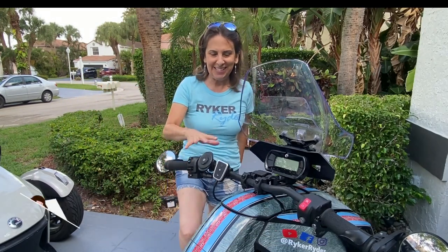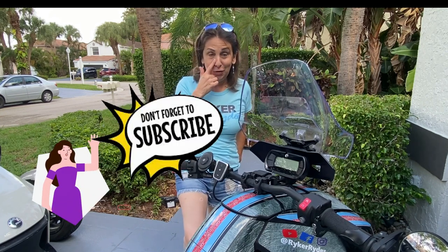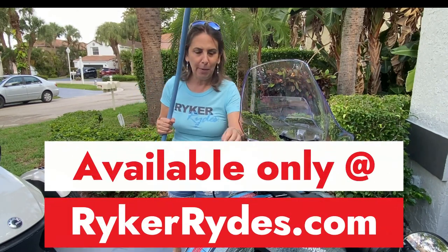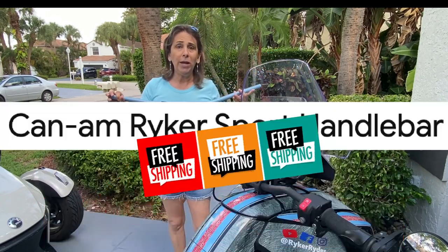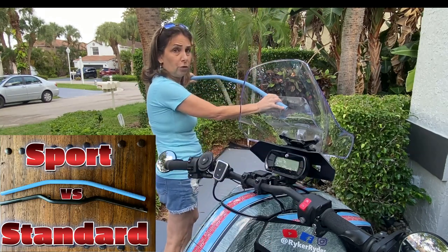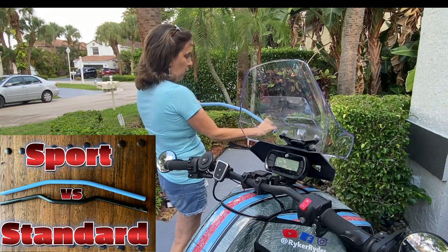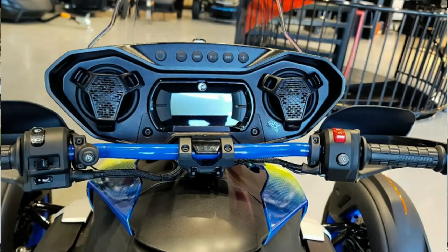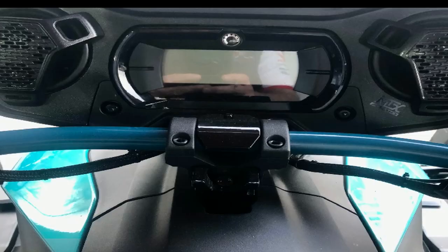Hi everyone, welcome back to Rikerize. I am super excited about this install. I am introducing a powder-coated handlebar — mine is blue to match my blue stripe on my wrap. This is the OEM Can-Am Sport handlebar, so it has a slightly different shape than your regular handlebar. It has more of a turn inward for sporty turns. I have quite a few different color options to choose from.